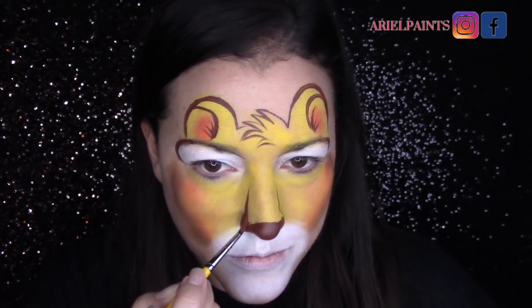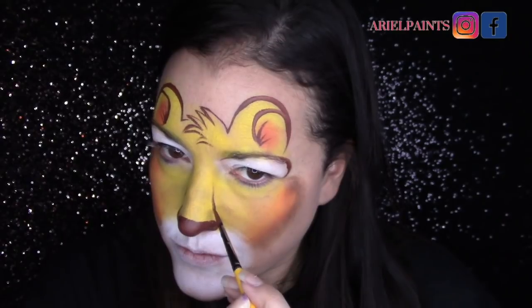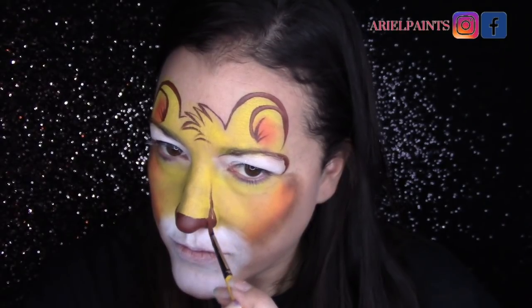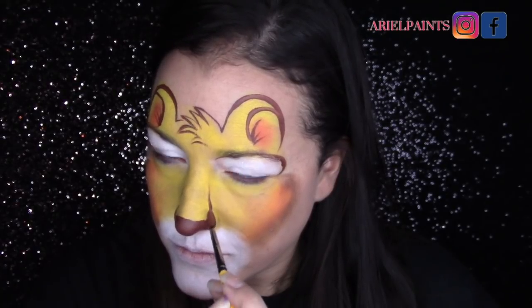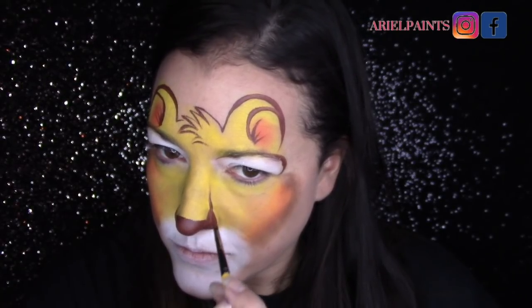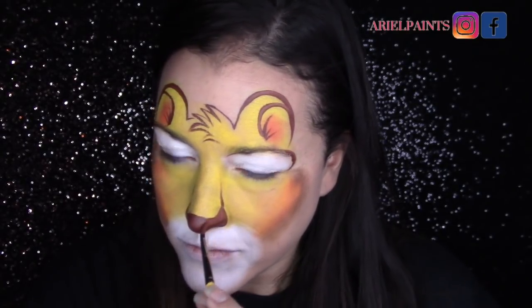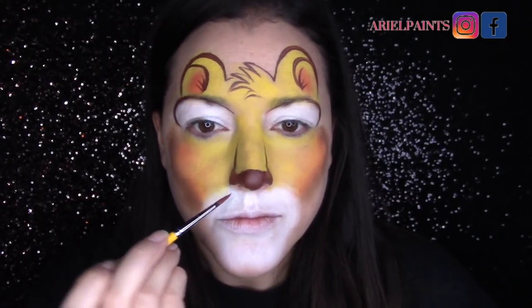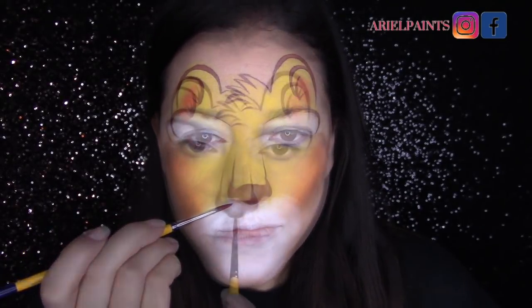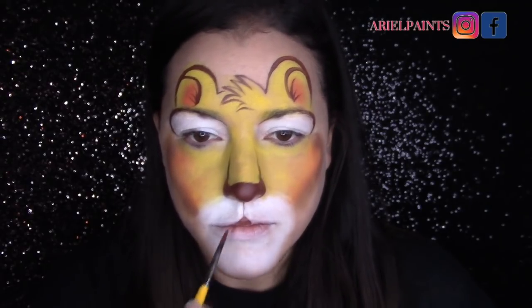This gives it more of that king of the jungle, large defined nose. I'm rounding out the edges from the outside part to the inner part on the corner so that it's not harsh, but it gives the feel of a larger, more lion-like nose. It's not very detailed, it's still very easy, but it gives it a stronger appearance than something I would do for a cat or a dog.